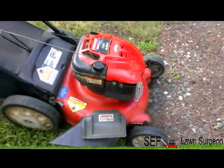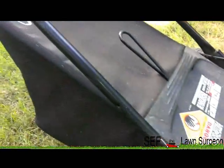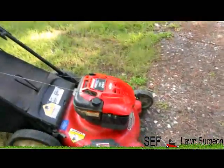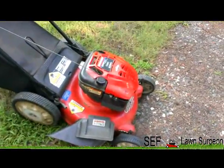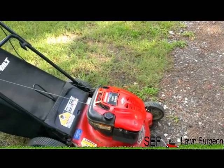I'll probably keep it on this deck because this deck has an optional shoot and it has the bag with it, and it has a big back wheel. But time to go — I got a yard to cut and I got to cut my grass when I get back.